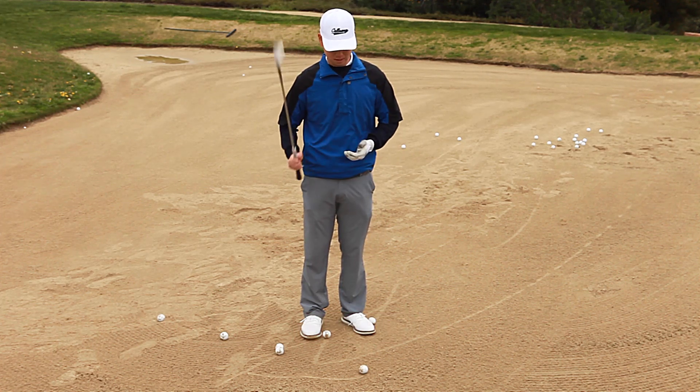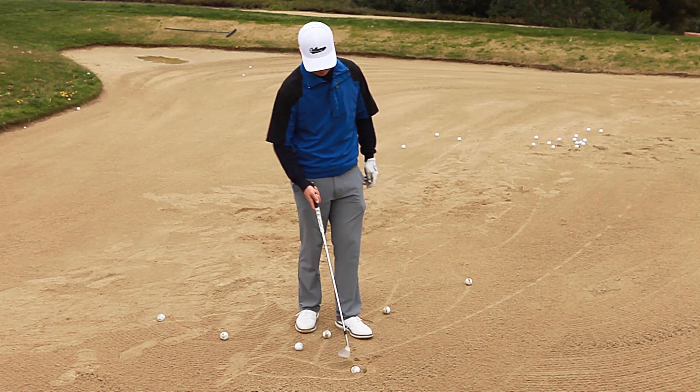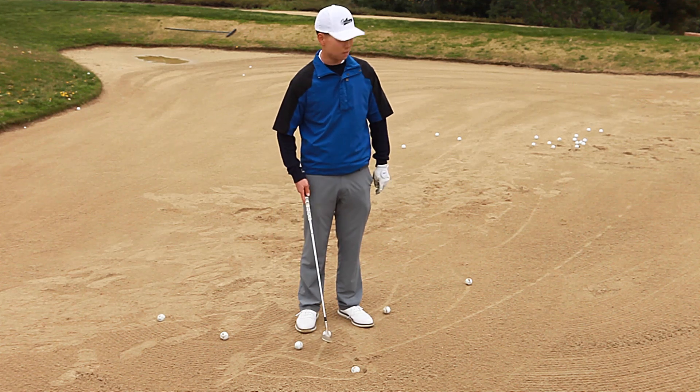Today we're going to show you guys how to hit a plug lie. So this one we're going to kind of step on a little bit — a little plug lie here. A couple different things are going to change, but it's mostly in the setup.